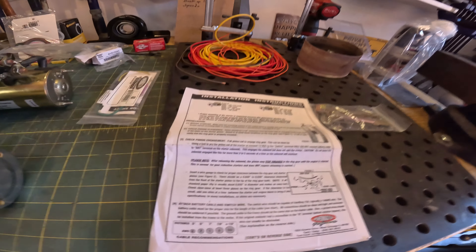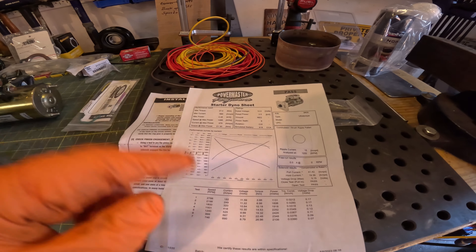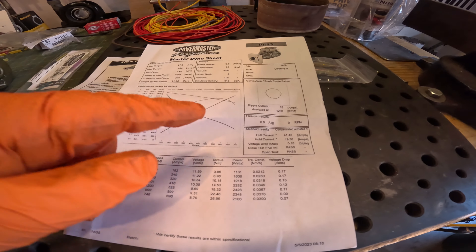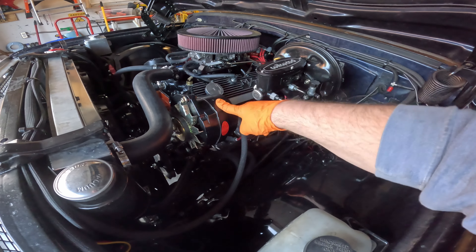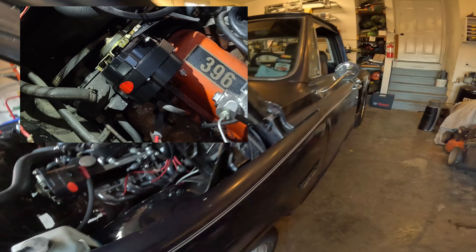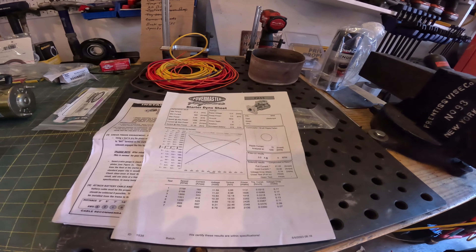I promise I will do my homework and read the instructions, but I got distracted by the starter dyno sheet this came with — a dyno to show exactly what it did and what it pulled. I like this; somebody did some quality check on their product. The only other Power Master product I have is one of their one-wire alternators and it came with the dyno sheet too, and I've had no problems out of that thing. Good job, Power Master.